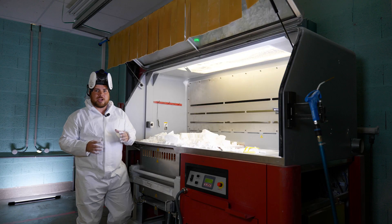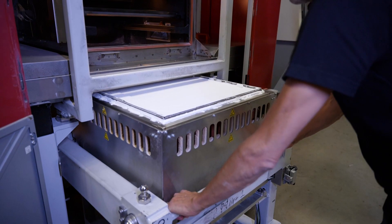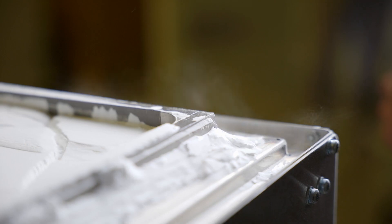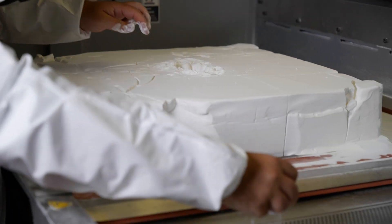When the process is finished, a powder cake contains all the parts. We remove this powder cake from the machine and let it cool before moving it to the powder extractor and extracting the parts separately for cleaning.